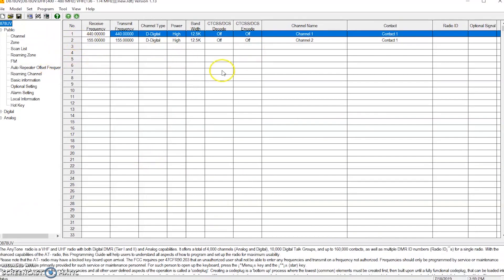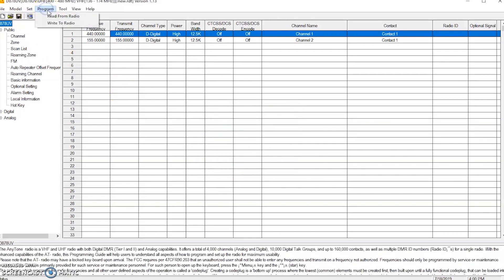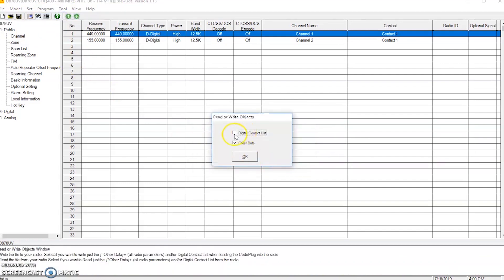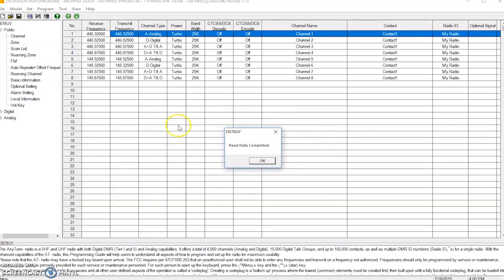The first thing we always need to do with any programming software is set the COM port. Mine should be seven. Then go to Program. Make sure your radio is on. I did not install any drivers — Windows 10 automatically installed them when I plugged it in. We'll hit 'Read from Radio.' We'll do the digital contact list. There it goes. If you get an error, it's probably a COM port issue.